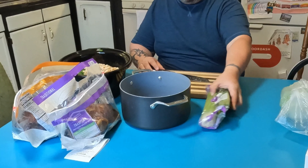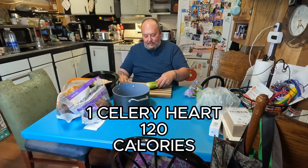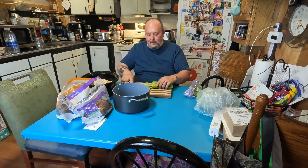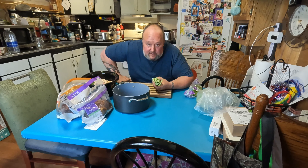Then we can start getting some of the celery going. I am going to use a lot of celery, so I'm probably just going to use this whole piece here. I'm going to go rinse these off real quick — they're pretty dirty.